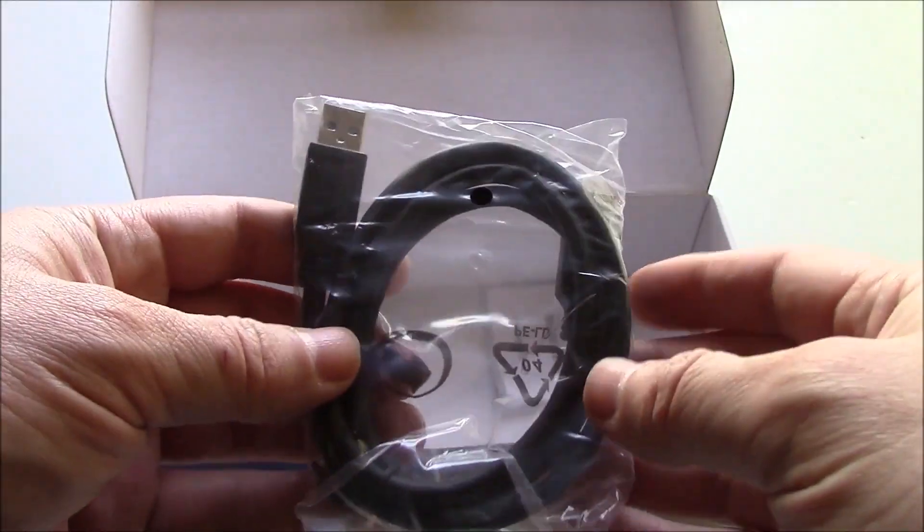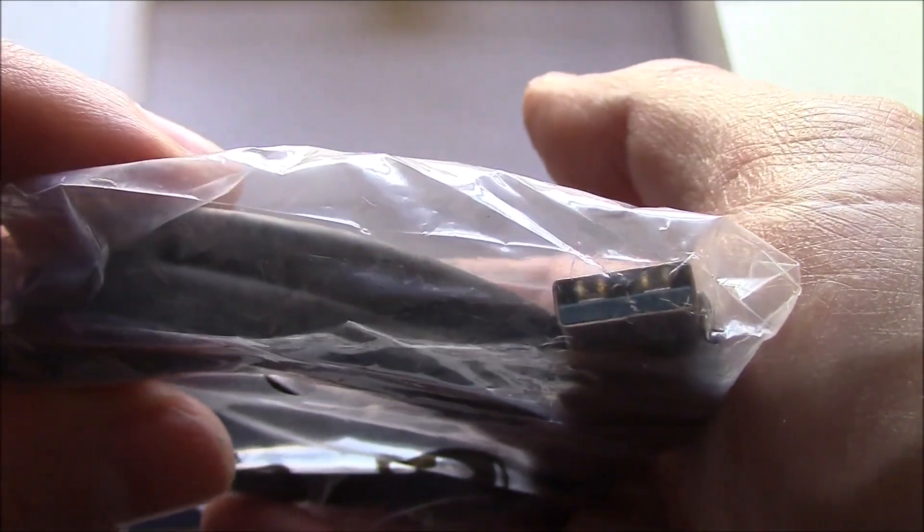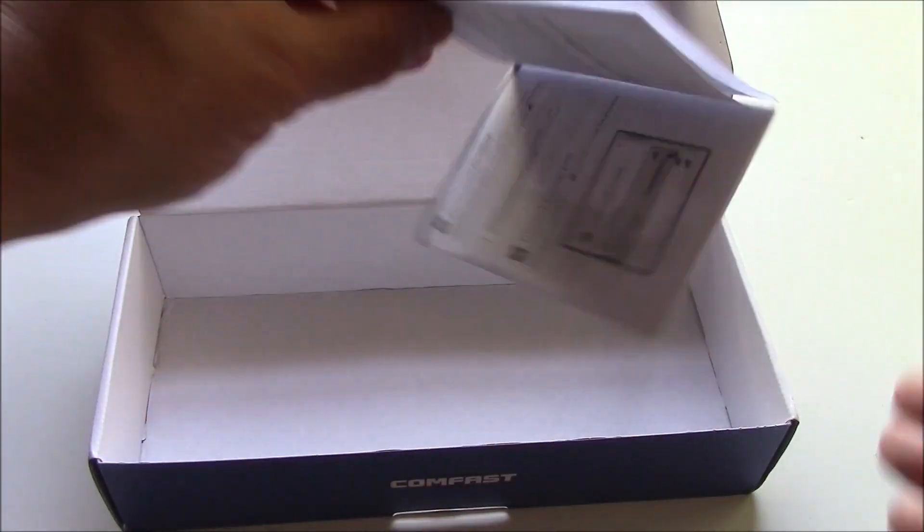Here's the connector cable. It's USB 3.0. And here's the manual. Let's take a look at the manual.